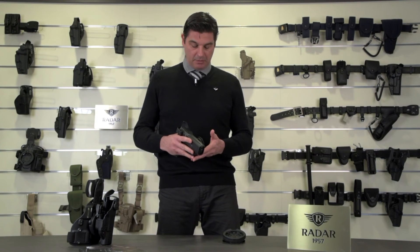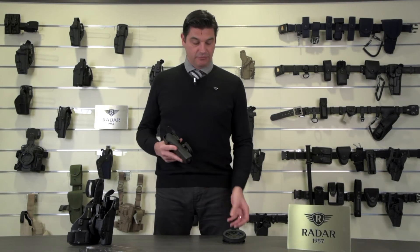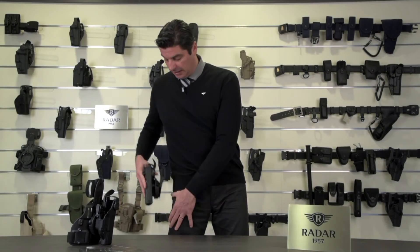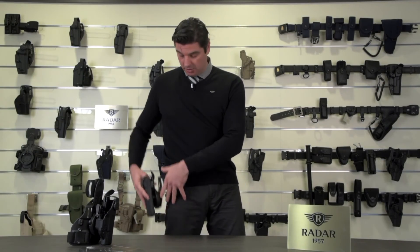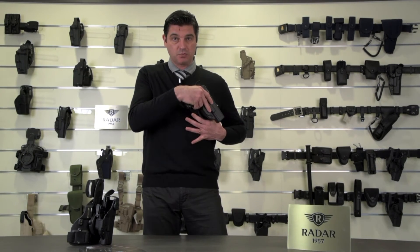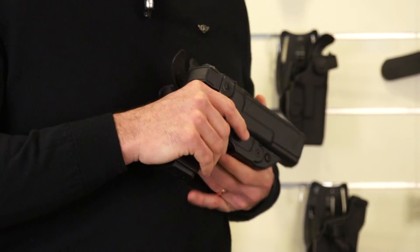The holster was developed with the intent to carry it on different systems, such as belt loops or leg plates. So you can wear it on the leg, you can wear it on your belt, and you can wear it on chest rigs and molle rigs, at different angles.